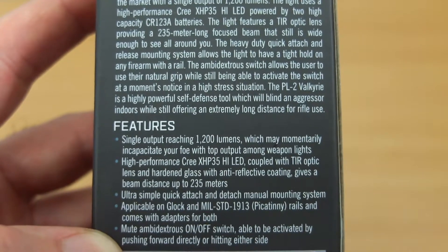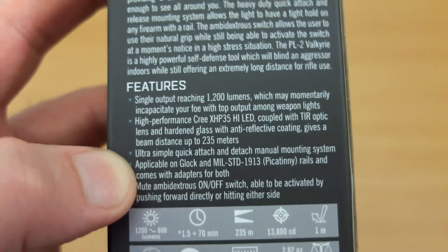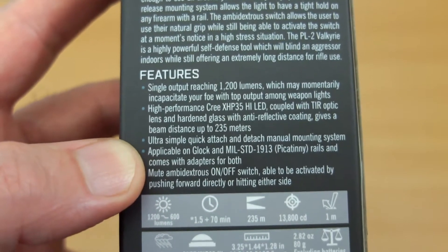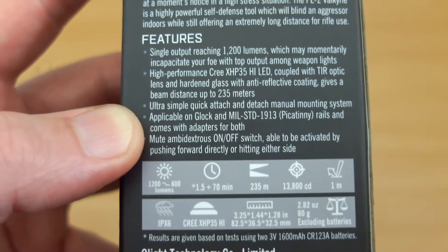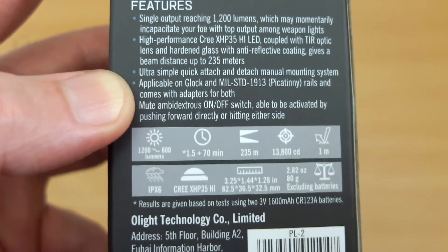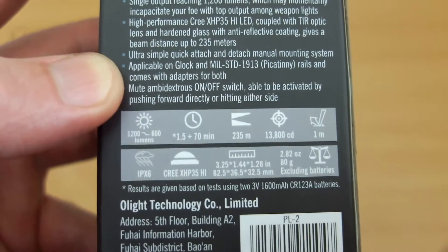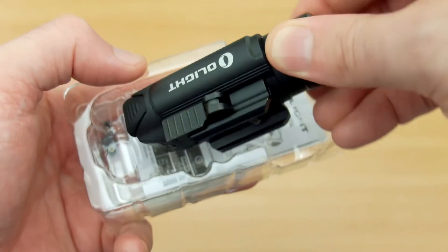Looking at the back, going through some of the specifications: this one has a big output of 1200 lumens. You also have a momentary function as well as a strobe mode. Note that the 1200 lumens drops down after about one and a half minutes from 1200 to 600 lumens.